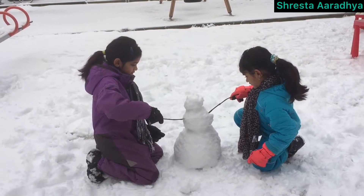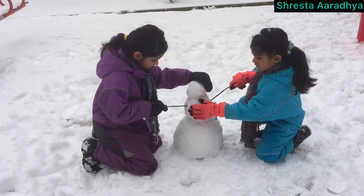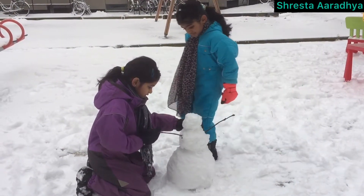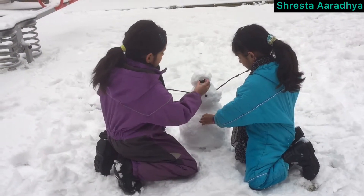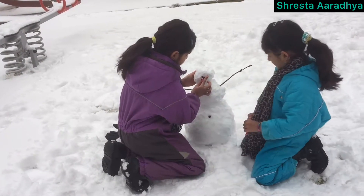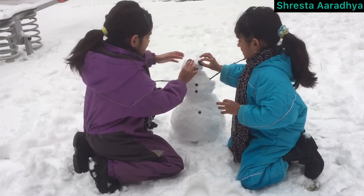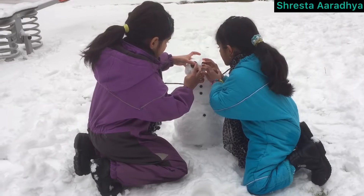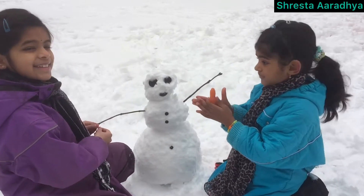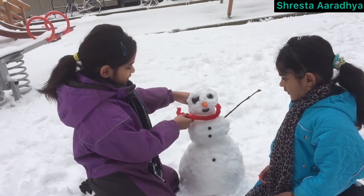We need to put sticks for our hands. Now we should put them out. Now we should put a thread here.